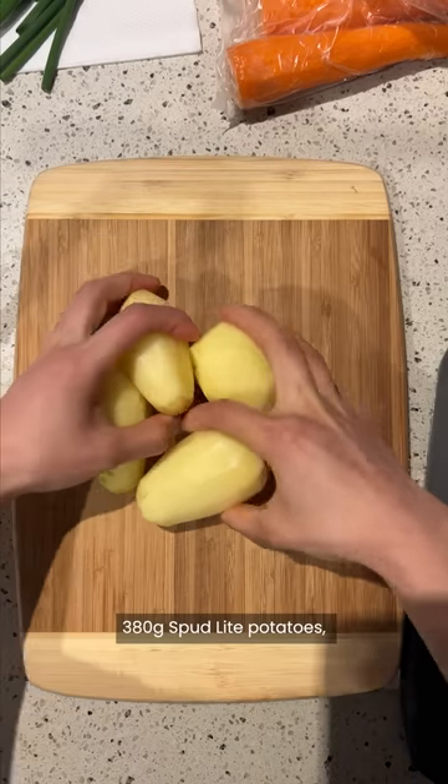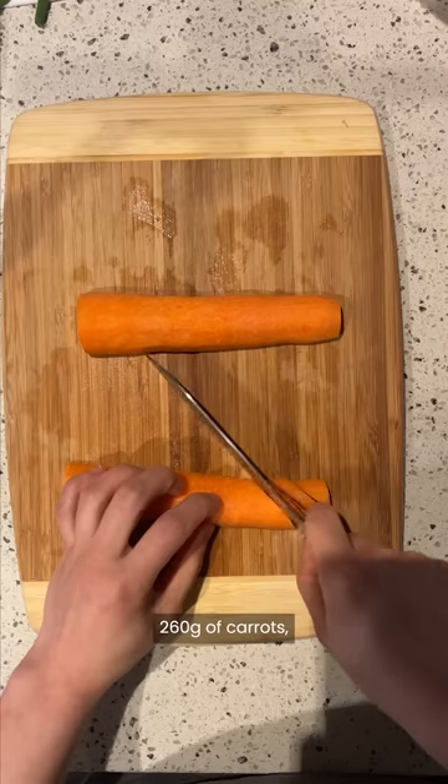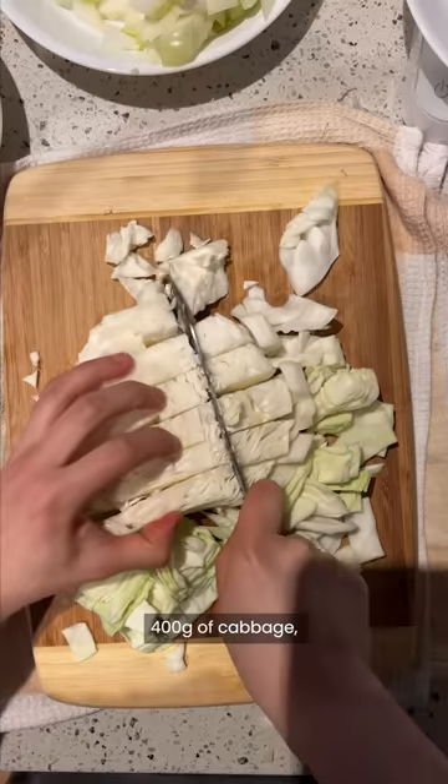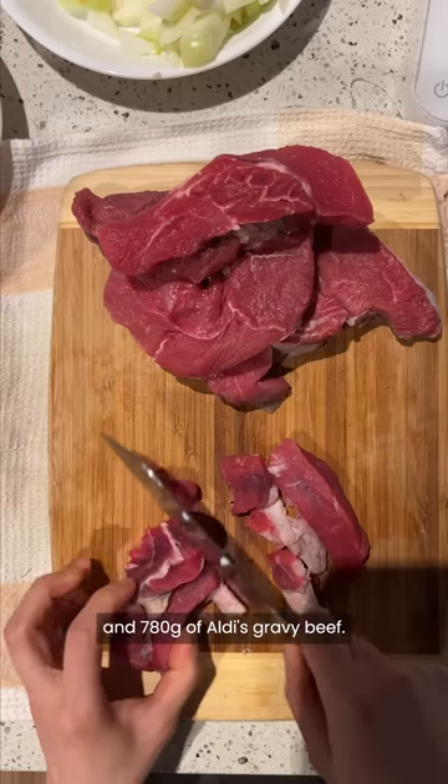Start by chopping up 380g of spud light potatoes, 260g of carrots, 330g of onions, 60g of garlic, 400g of cabbage and 780g of Aldi's gravy beef.